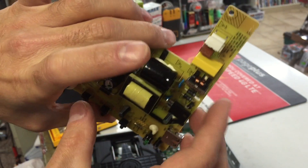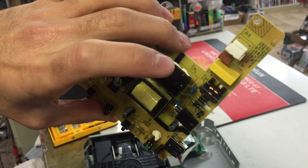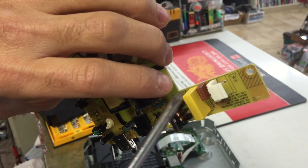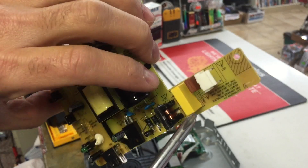I just threw out a Blu-ray player that had no power and it frustrated me because I knew there had to be a fuse there. This is another one that came into my shop and I'm helping somebody fix it. Again, this little brown box — I don't know if it's a different color in every DVD player or electronic you open up.